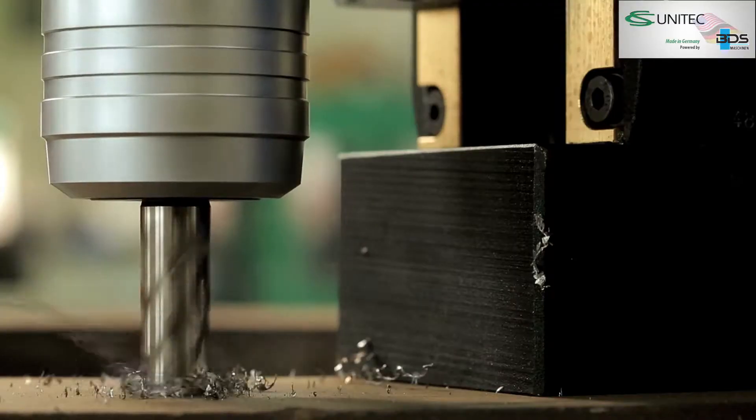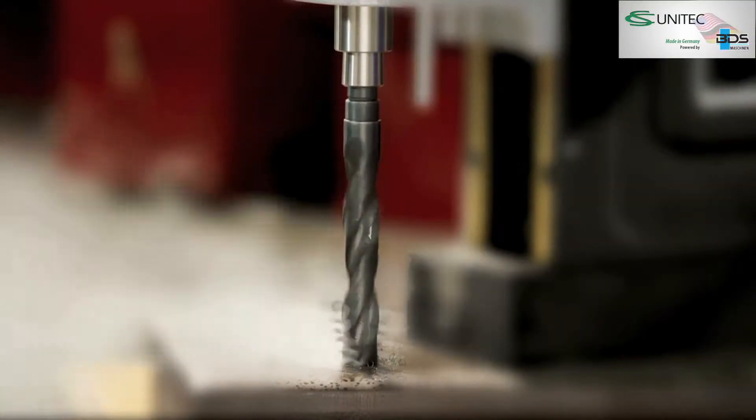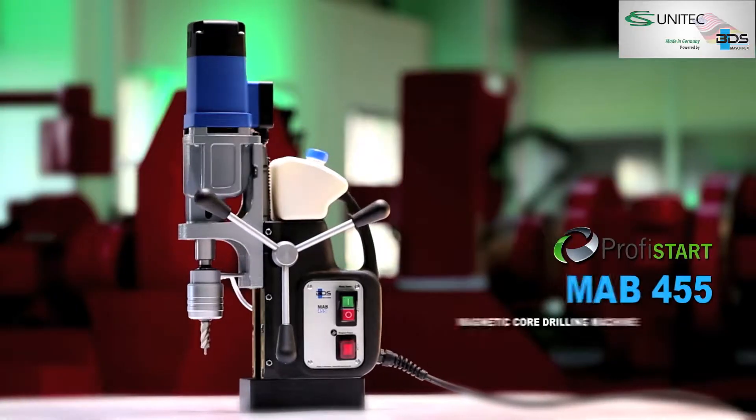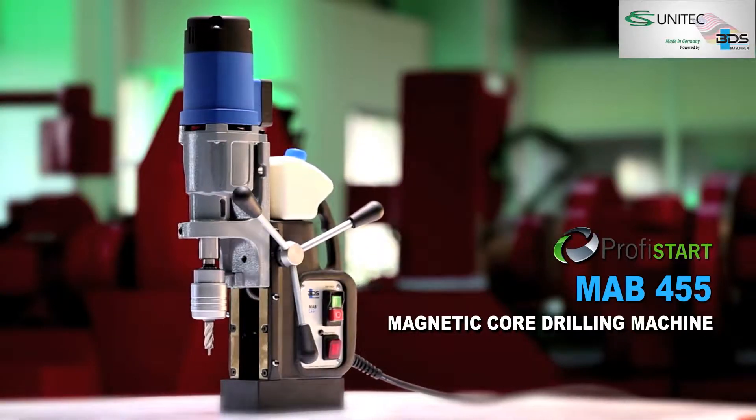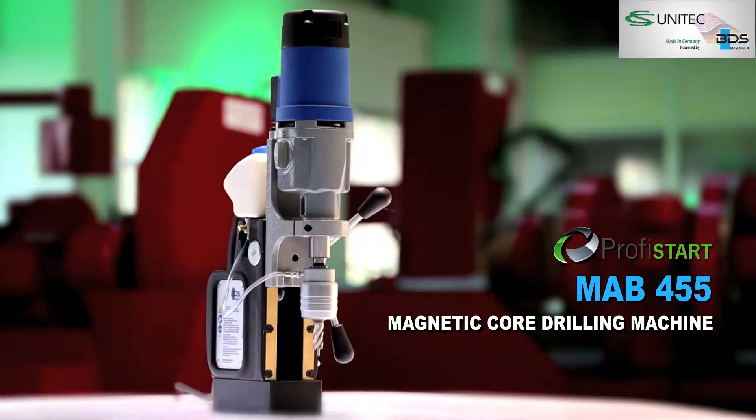Presenting the immensely powerful magnetic drilling machine for the steel industry, assembly jobs and workshops. The remarkable MAB455 magnetic core drilling machine from PROFYSTART category.